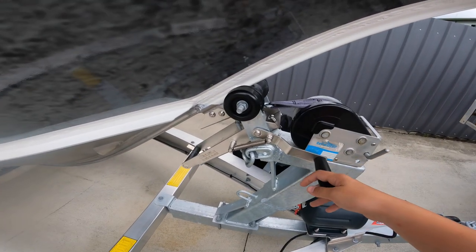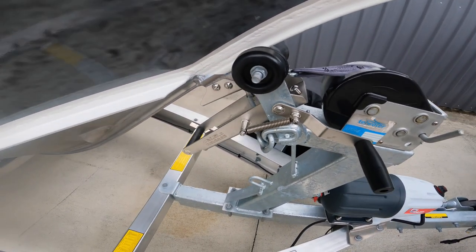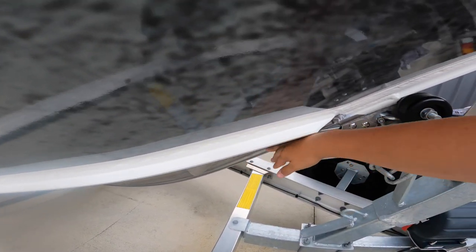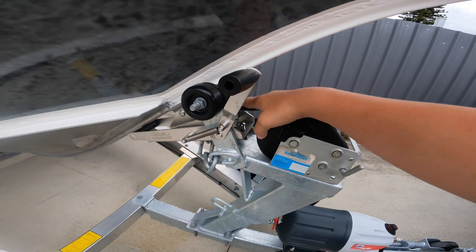For you guys who've been on the channel since day dot, you'd know that the Formosa - the old boat - had a capturely system like this. The Yellow Fin has the same. Just flip this handle up, drive up on here and it gets caught up in this notch here, and you just tie up and connect your winch up there.